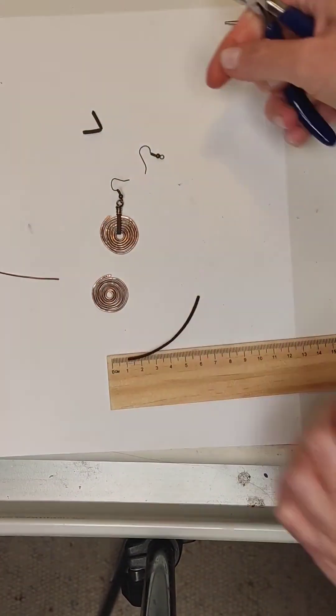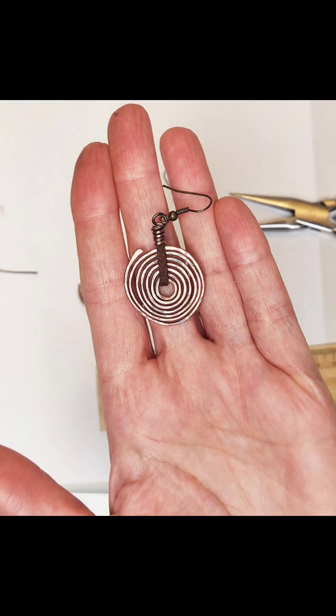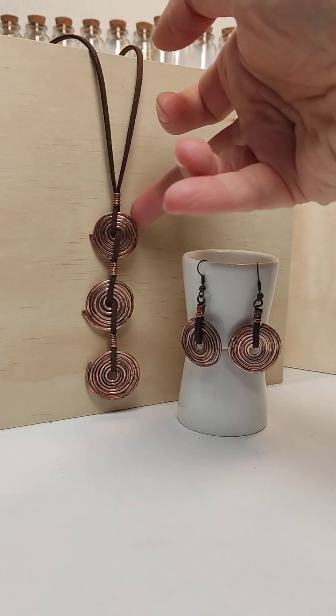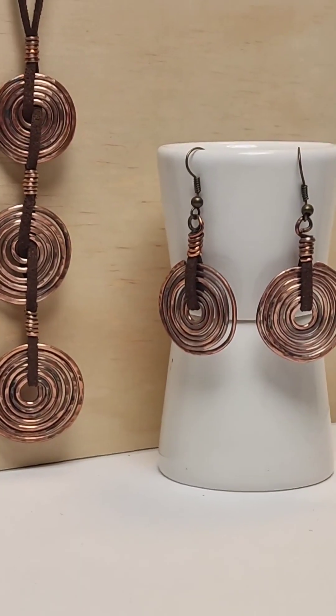We do the same with the second earring. The set is ready! I am satisfied with the result and I am sure that you will succeed and gain experience which will help you in future wire wrapping. Enjoy and see you in the next video tutorials!